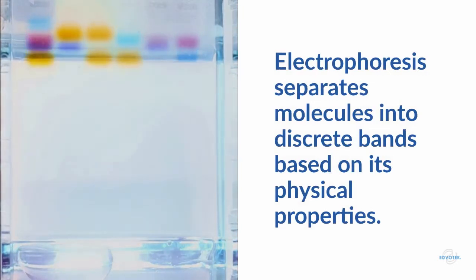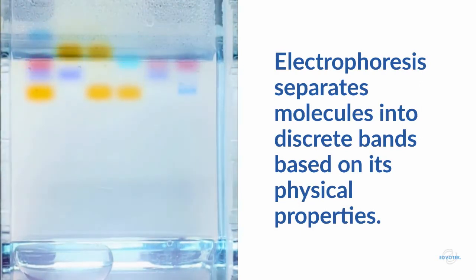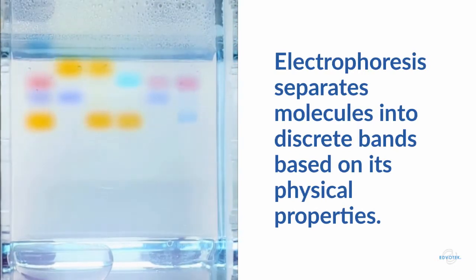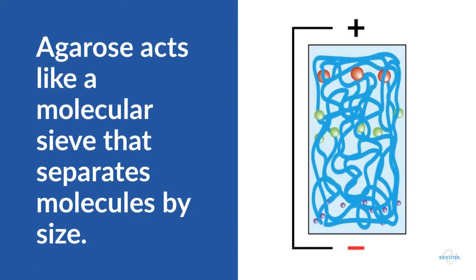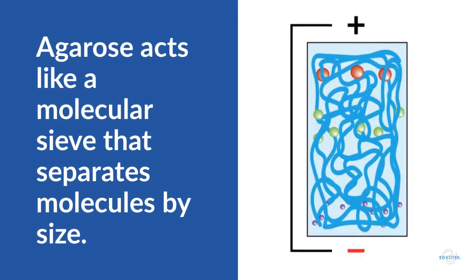This technique uses electricity and a porous gel matrix to separate nucleic acid into discrete zones or bands, based on physical properties like charge, shape, and size. The gel matrix used to separate molecules in many experiments is agarose, a seaweed polysaccharide. The agarose acts like a strainer or molecular sieve, helping us to separate molecules by size.